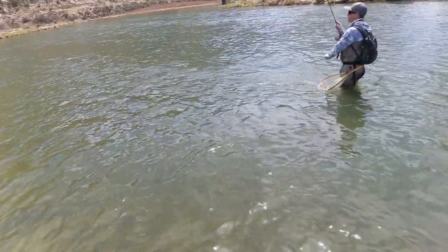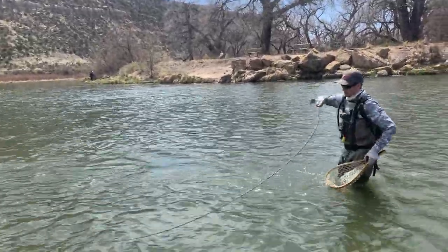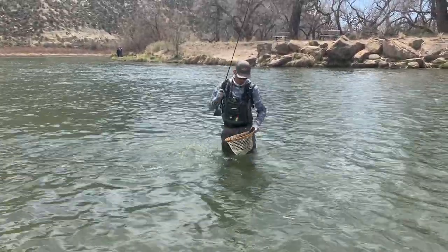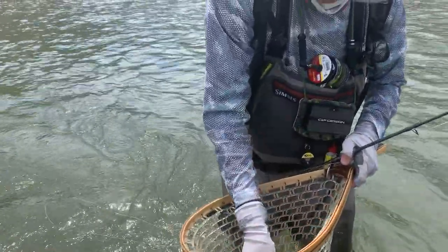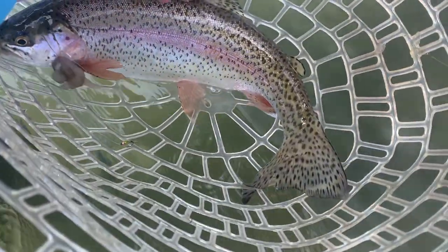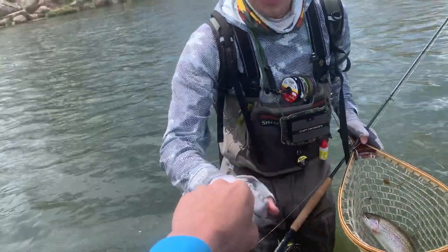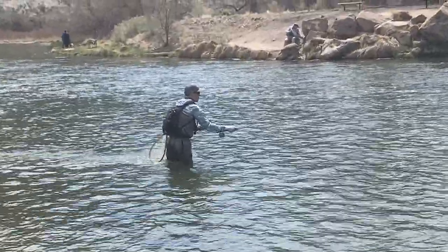Brandon's on! Beautiful. All right, let's see it. Wow, look at the colors on that one! That is a wild for sure — yep, all the fins and the colors, look at that, perfectly intact. That is beautiful. That man right there is now on the board and he is motivated.